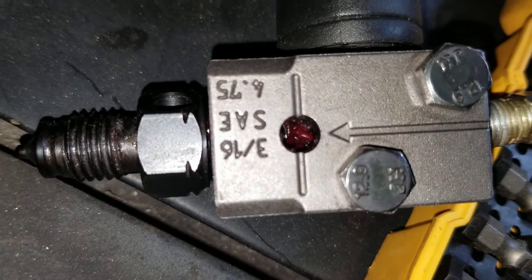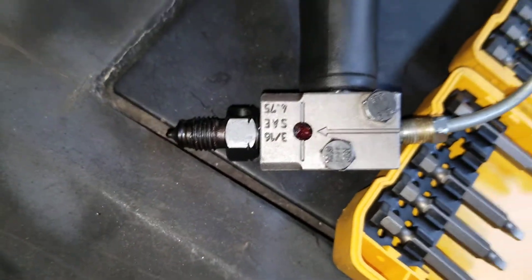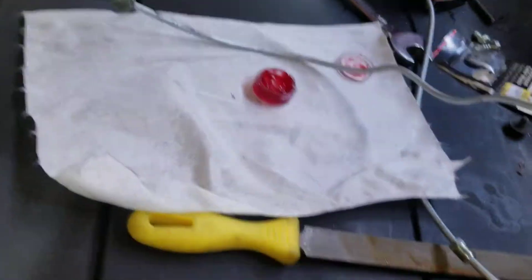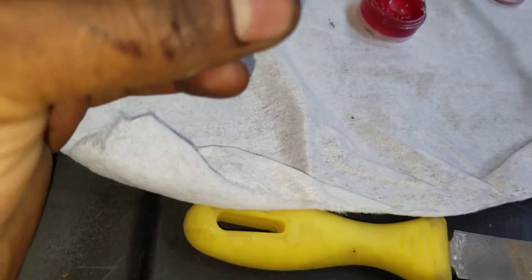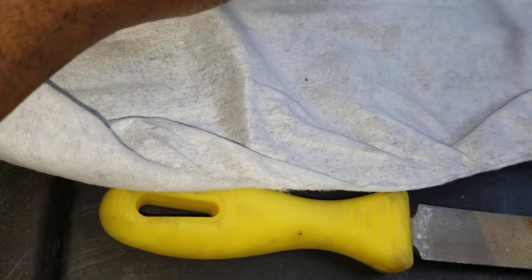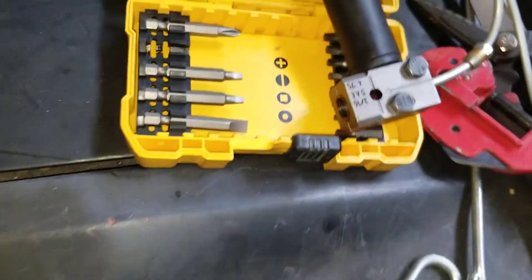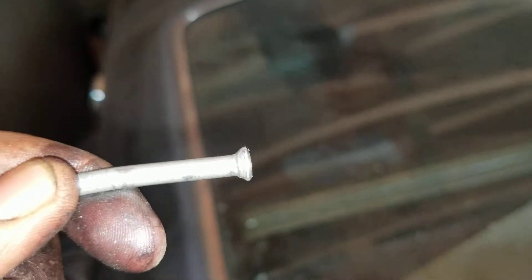You use an 11/16 wrench to tighten until it bottoms out. Then loosen it, flip the pusher piece over to the other side — the side that looks a bit bulged out — put a little grease on that side too, put it back in, and tighten until it bottoms out again. Release it, and you get a nice double flare, just like what you'd get at the store.